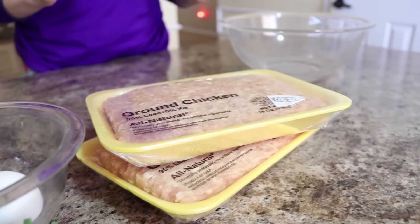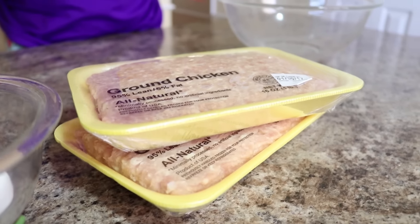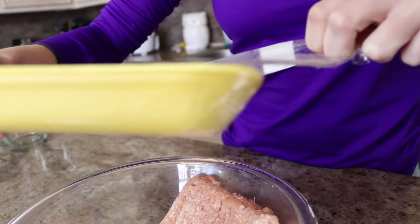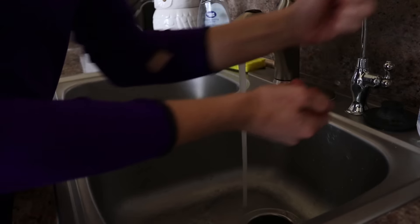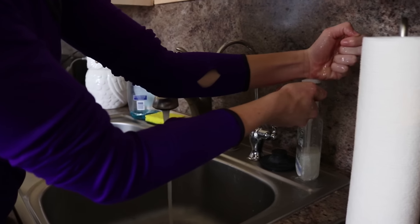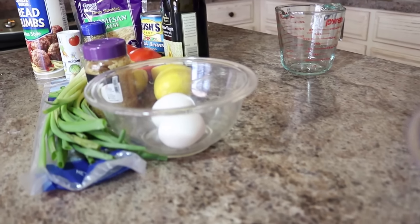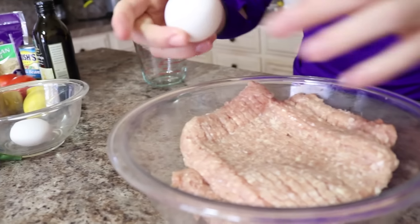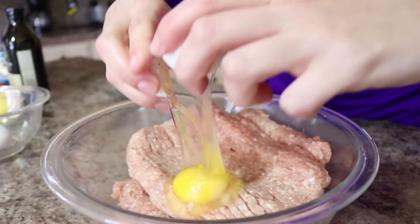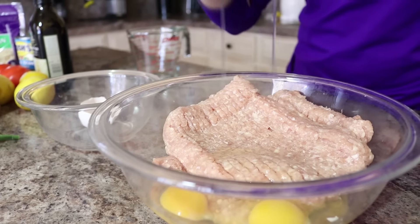So first we're going to grab that chicken out of the packet, throw it in that bowl, and then we're going to get started on the ingredients. And now we're going to put those two eggs in there.